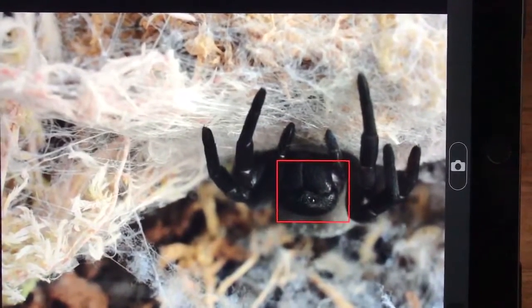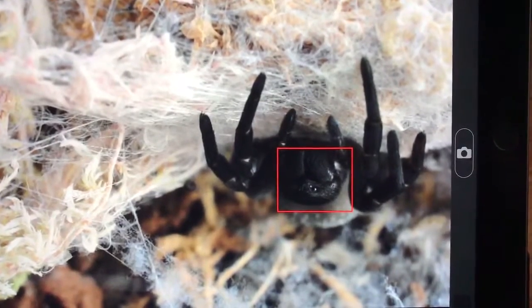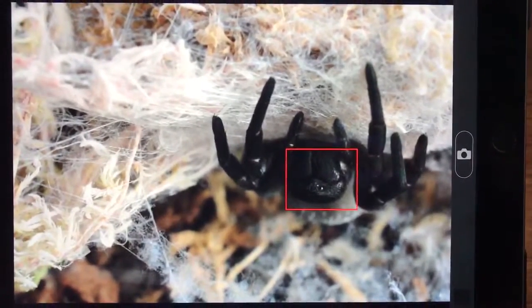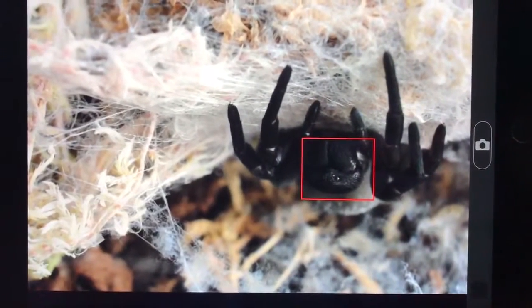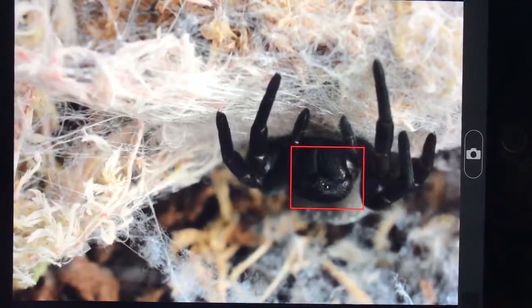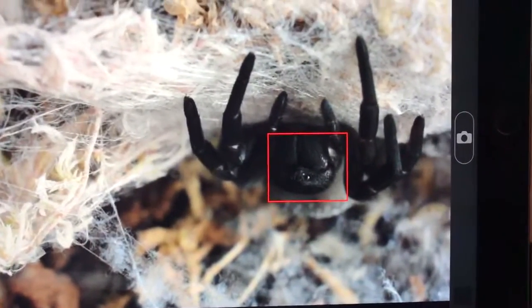So I've set the camera up upstairs, obviously took the lid off this girl, put her under the camera and then left it. So I'm not disturbing her. She's come out — this is how she usually is, waiting for food.